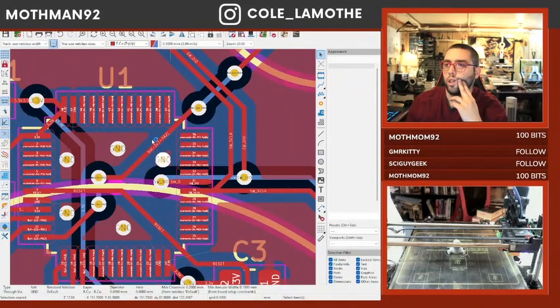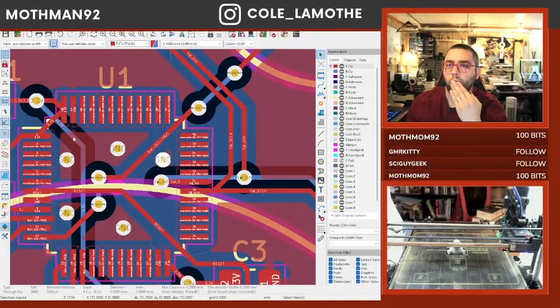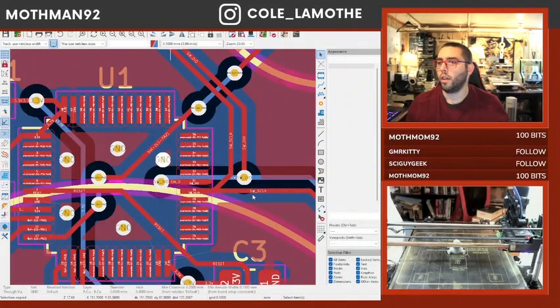Alright, hold on. Clearance, track width, connection width, angular width, copper to edge, copper to hole, through hole, hole clearance — okay, interesting, cool.